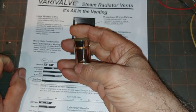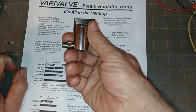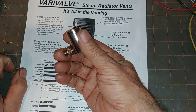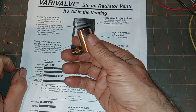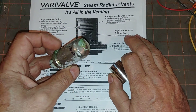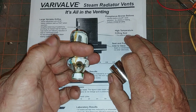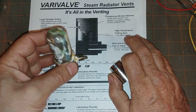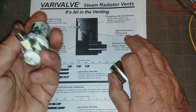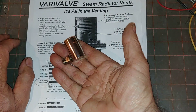These valves are also notorious for spitting. There's no float in here, so if a lot of water collects in the radiator due to a flood situation, it will just pass right through with no problem. Many other vents have a float — not 100% shut-off, but at least it tries to prevent a large amount of water squirting out. This valve won't do that.